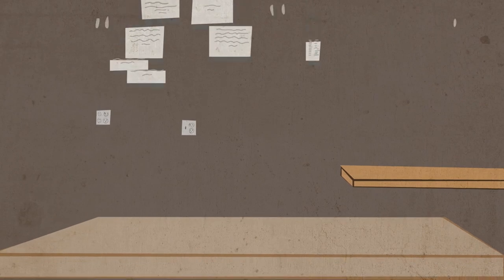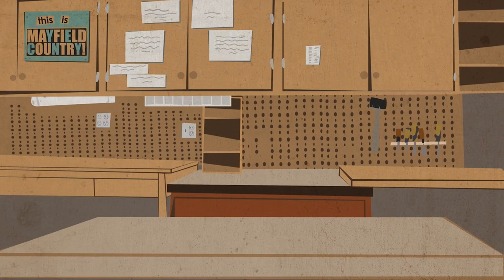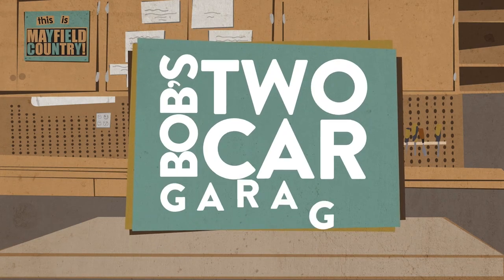Hey, welcome back to Bob's Two-Car Garage. Stick around — I'm going to show you how we turn this garage into some office space. Hi, my name is Bob and I love my two-car garage.